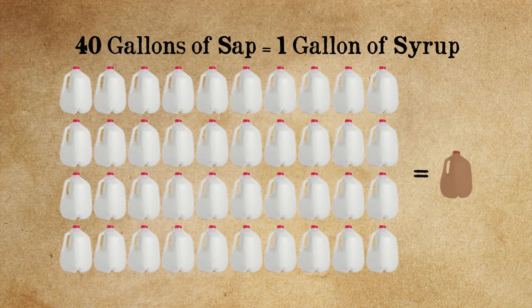Let me ask you something, Mrs. Farmer. That's one jug — one gallon. How many gallons of sap, if it was nothing but sugar maples and the sugar content was high, would it take to make that one gallon? Forty. That's if the sugar content is high. If you have red maples, the sugar ratio is a little bit lower, so it might take fifty.